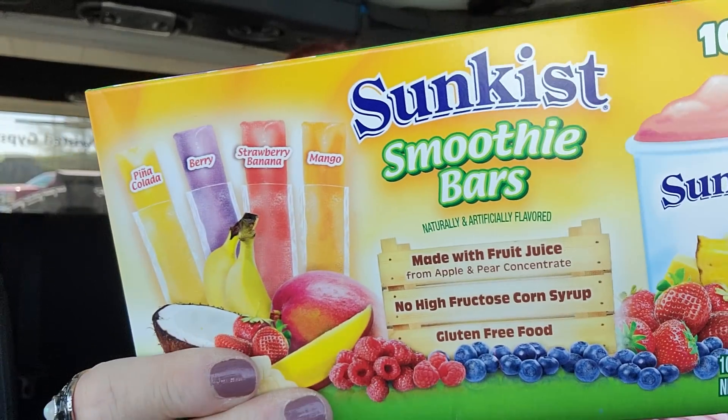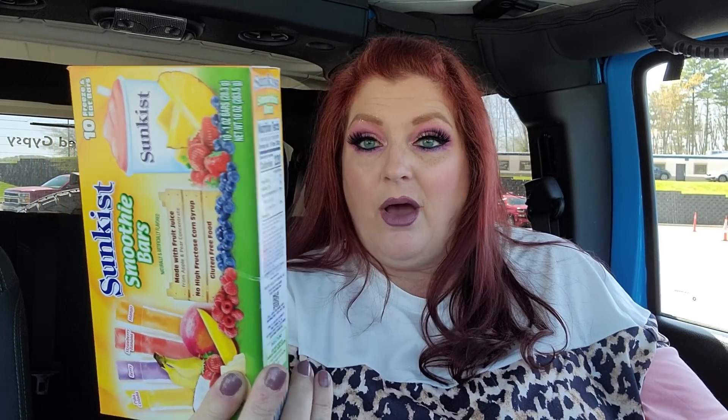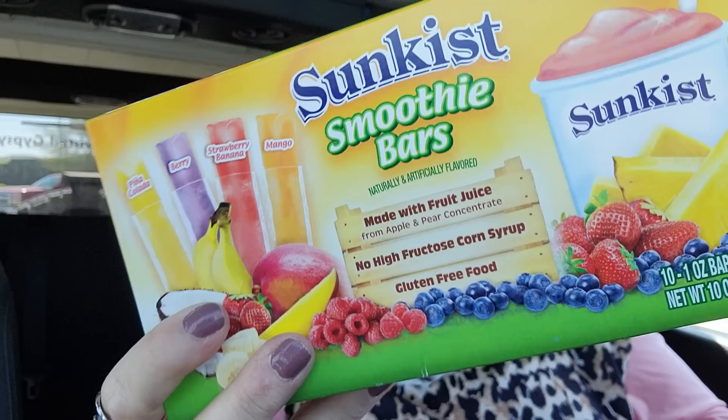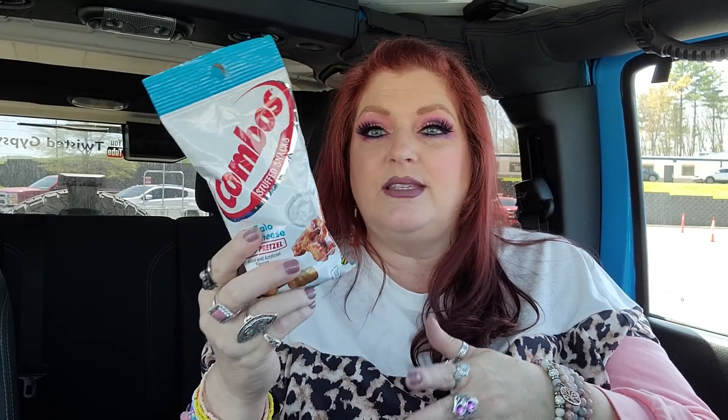This is something I've never seen, guys — have y'all seen these? Sunkissed Smoothie Bars. You get Pina Colada, Berry, Strawberry Banana, and Mango. I have a feeling the kids will like these this weekend, although it's not supposed to be very warm. And I got these right here — the combos, buffalo blue cheese. My son ate them before and said this was his favorite combos. This is the first time I've seen them again since then, so I went ahead and grabbed one.